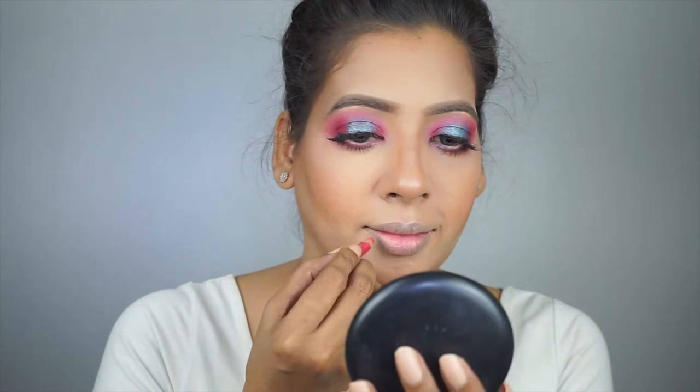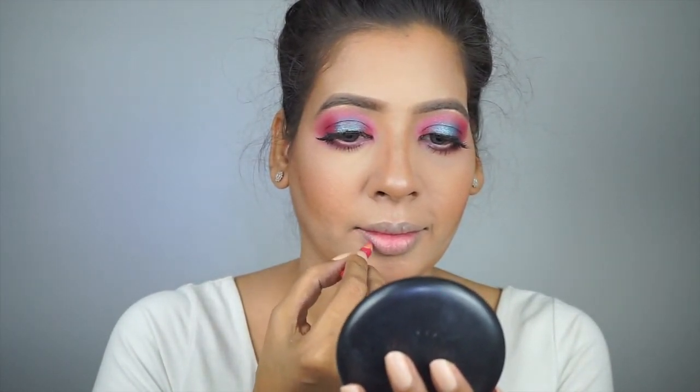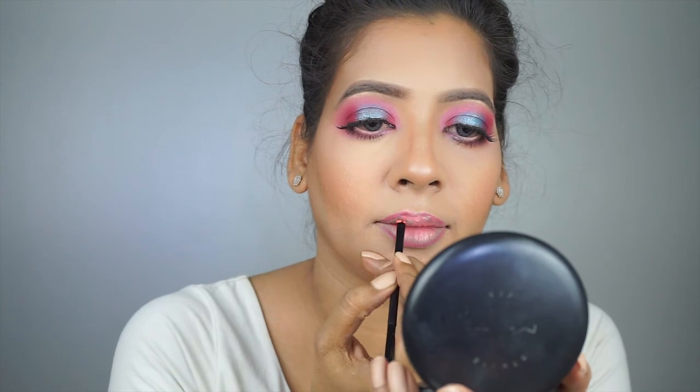Lastly is the lip color to complete the look. This is the Unique Style fuchsia lip liner — as you can see it's worn down but I don't want to throw it away. After lining my lips with it, I'm using a lipstick in Ripe Papaya and applying it all over my lips.